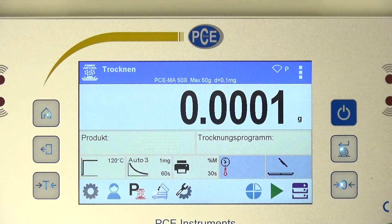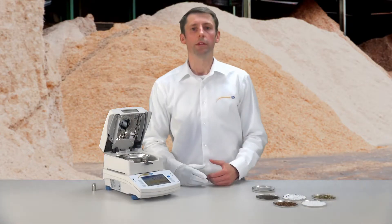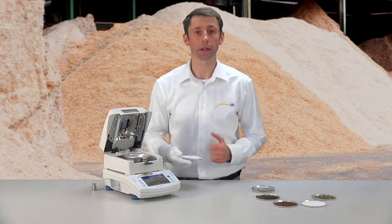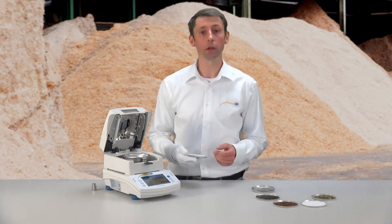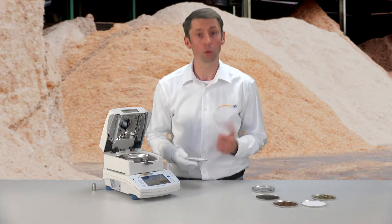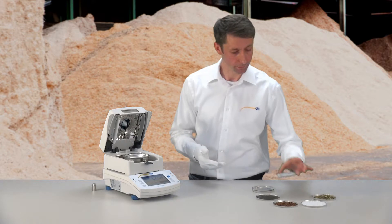The resolution of the weighing system used is 0.1 mg, the same as in an analyzer scale. This corresponds to a humidity reading of four decimal places, so 0.0001 g, respectively 1%. This high resolution is suitable for dry materials with low humidity, respectively for materials where the humidity measurement is very important, for example plastic granules or similar materials.